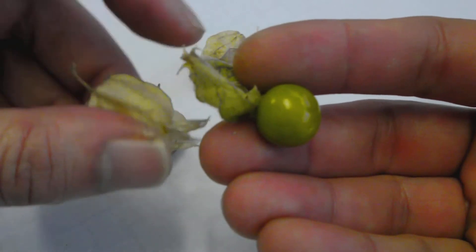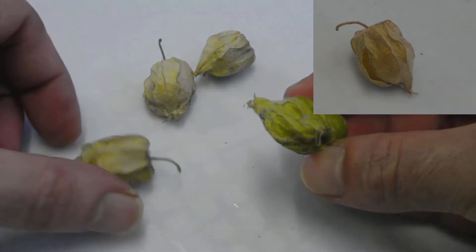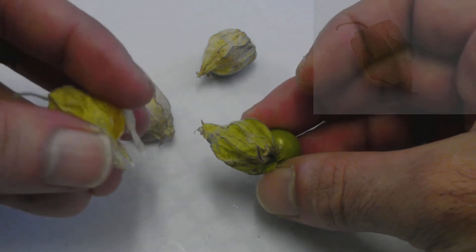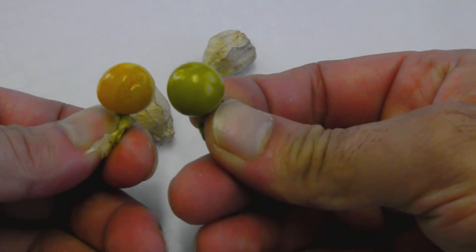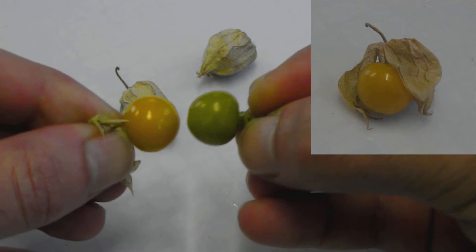Now you'll notice this one's got a lighter lantern on the outside — a bit hard to tell, but not as green. So we pick that one out, peel it back, and you'll see the colour is much more different — it's brighter, and definitely much more inviting.